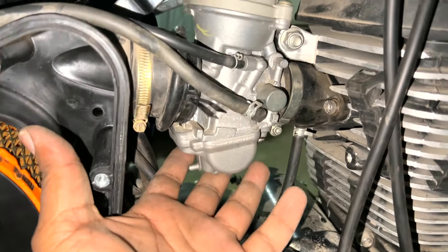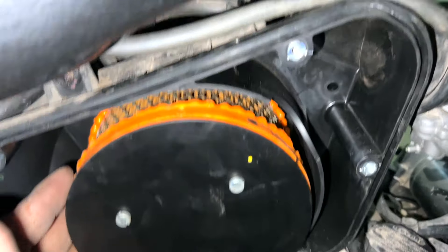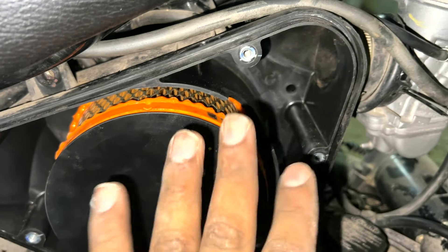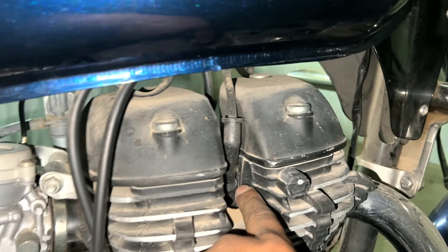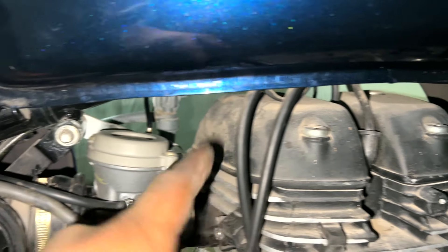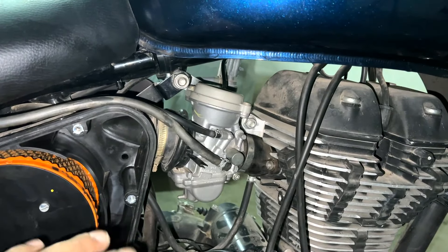The carburetor is now properly fitted. I checked the air filter — the air filter was completely clean. Now we will clean the spark plug as well.